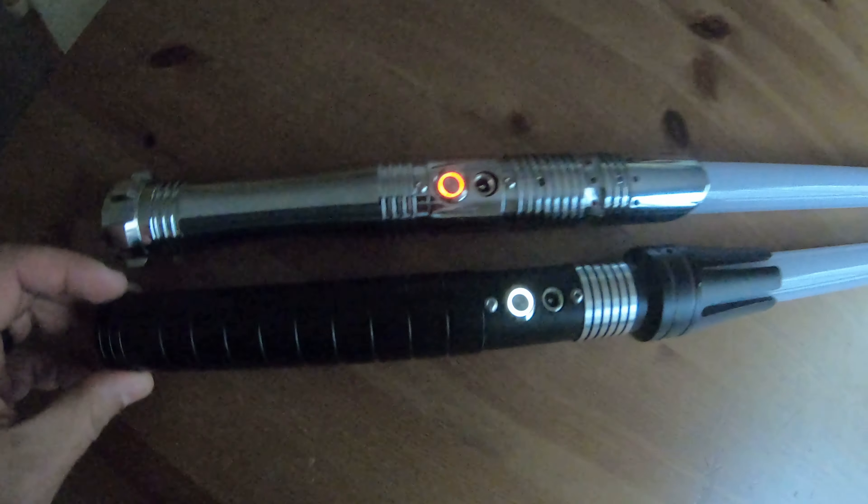Another feature you can tell right off the bat is the original has a white AV switch, whereas the upgraded board has a red AV switch. Minor detail, nothing too crazy, but I think it's pretty cool.